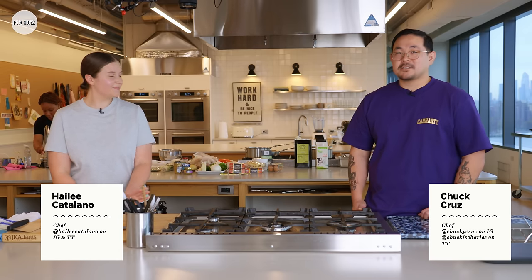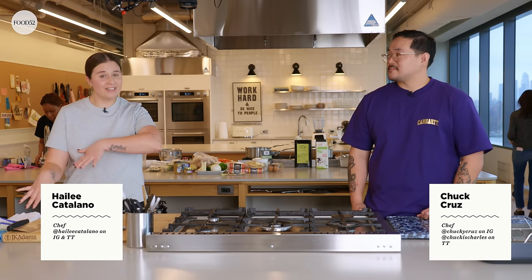Hey guys, I'm Haley Catalano. I'm Chuck Cruz. We're here in the Food52 Test Kitchen today, and we're gonna do a Thanksgiving-ish, small-ish menu — hopefully in two hours. Me and Chuck are gonna cook together. We haven't done this in a while. I think it's gonna be great.